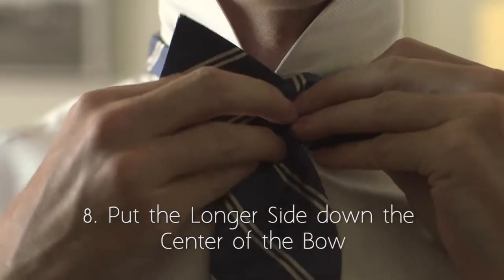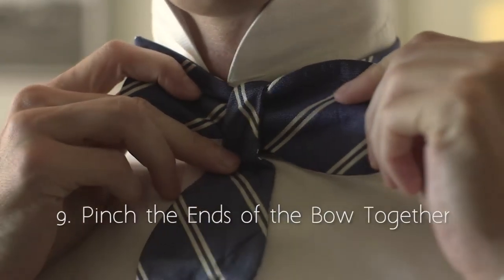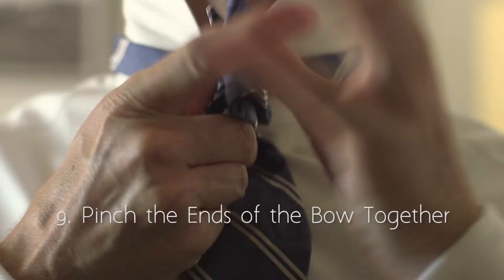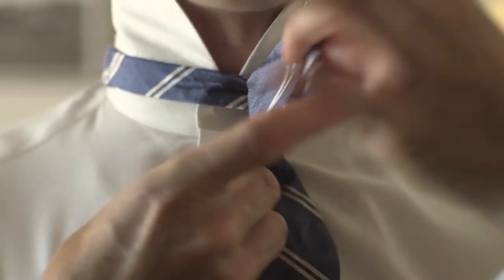Make a bow shape with the shorter side. Now put the longer side down the center of the bow that you just made. This will become the center of your bow tie.